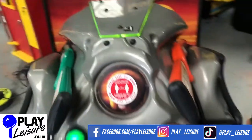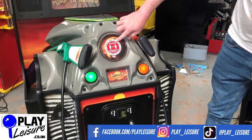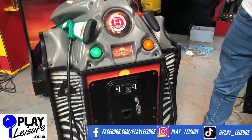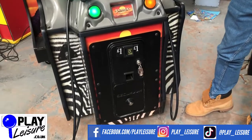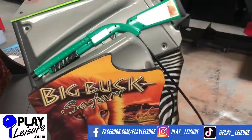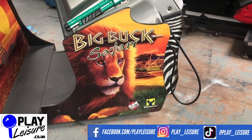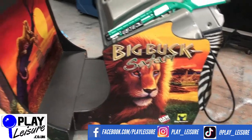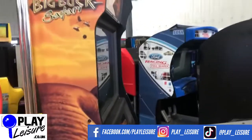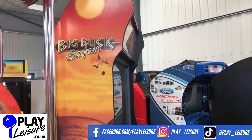The front of the gun rack again looks good. Someone's stuck a Covid sign on there unfortunately but we'll peel that off. The other side of the gun rack again just has a few signs of wear — nothing too bad at all really. On the side of the cabinet again, a few scuffs and a few marks, but it's really good overall.